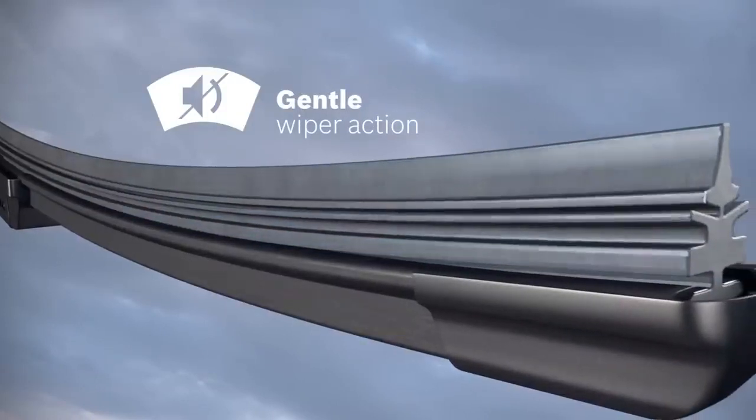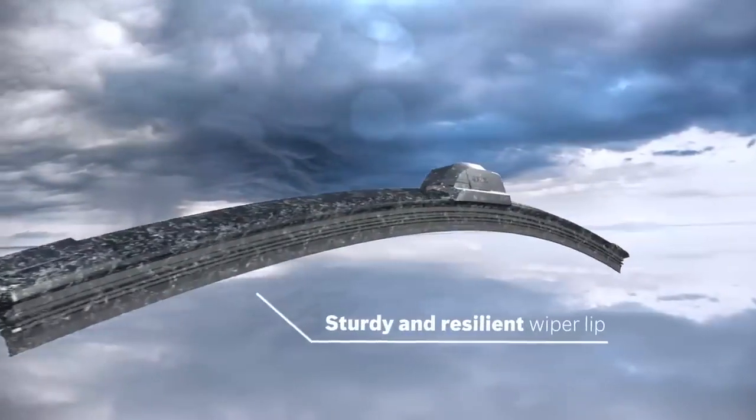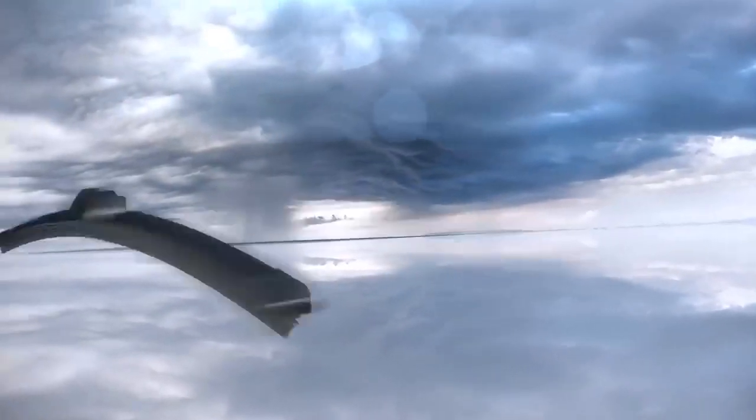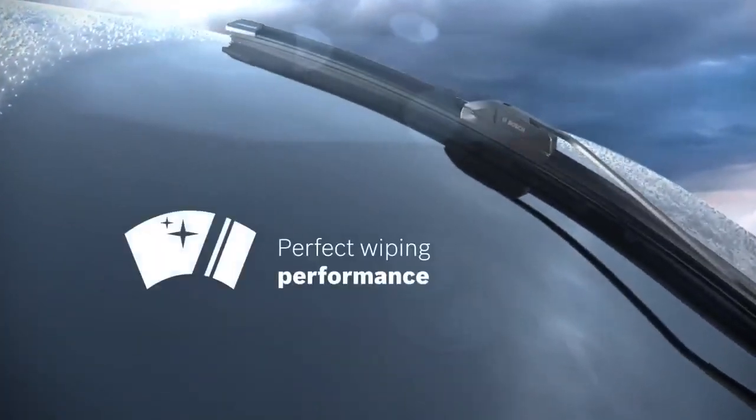The innovative wiper rubber technology makes the wiper lip sturdy and resilient, and thus increases the AeroTwin's surface life in all temperatures and under extreme weather conditions. It offers perfect wiping performance without leaving streaks, deposits, or other contaminants on the windshield.